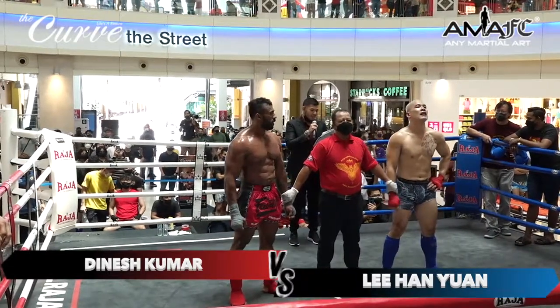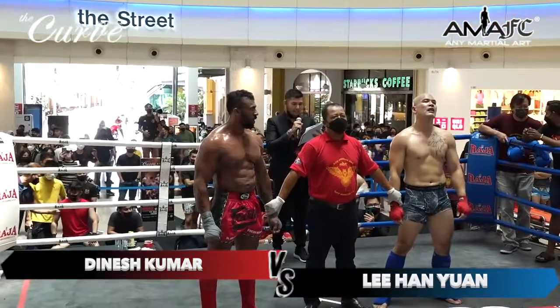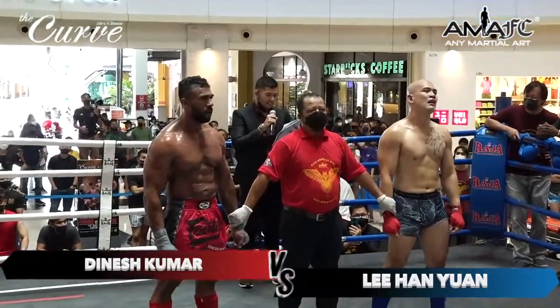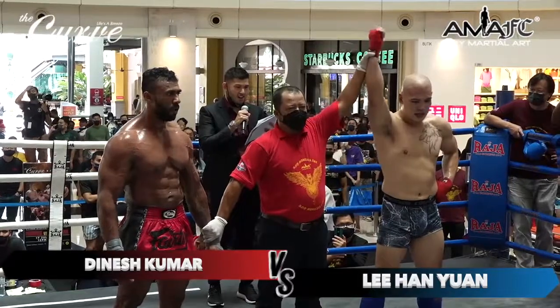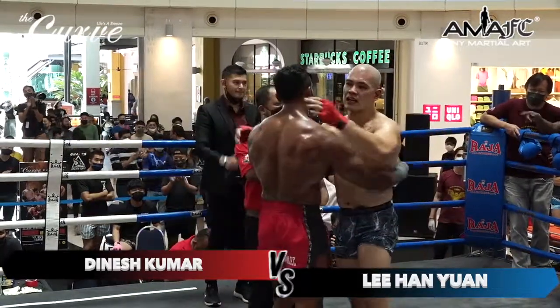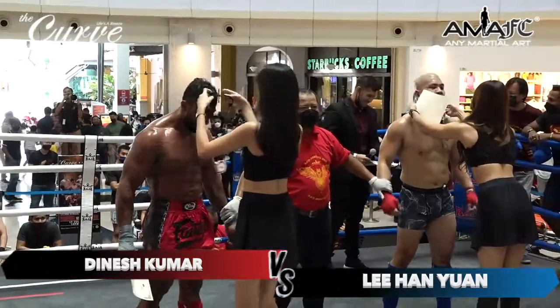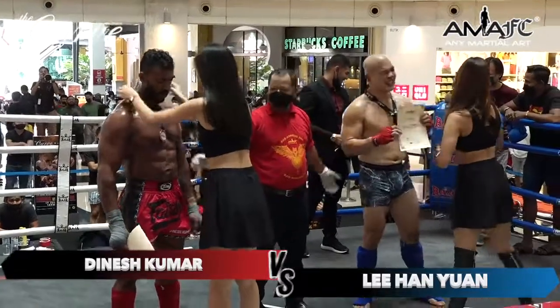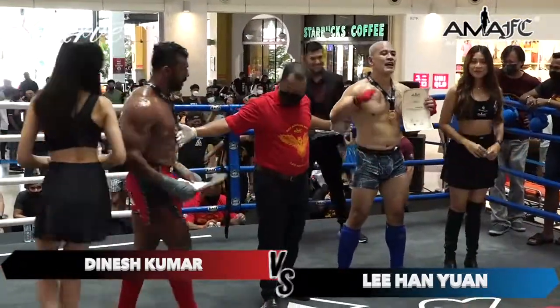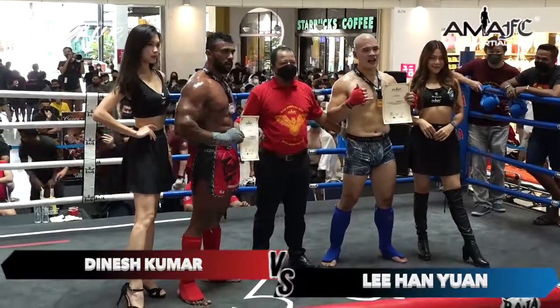All three judges have scored this contest in favor of your winner by way of unanimous decision, fighting out of the blue corner — Lee Han Yan!